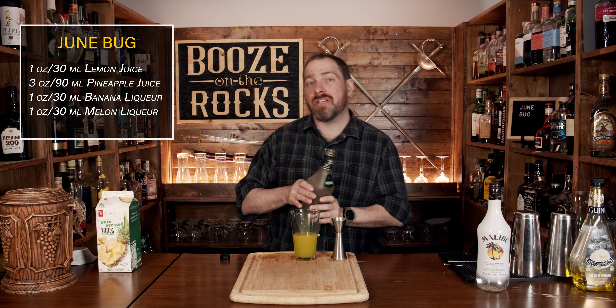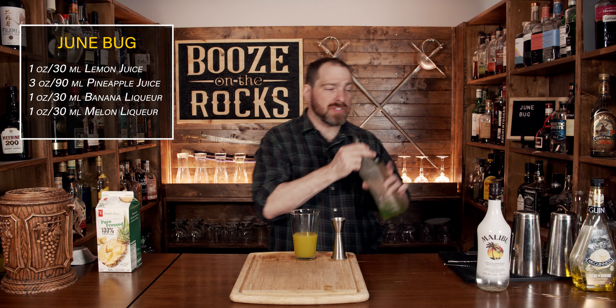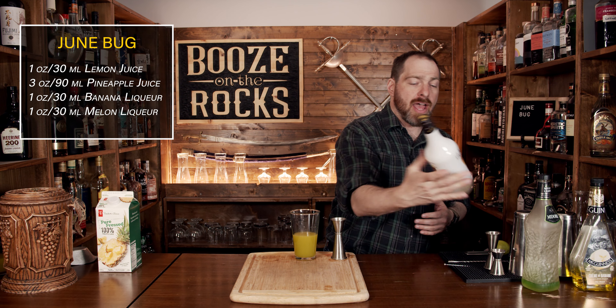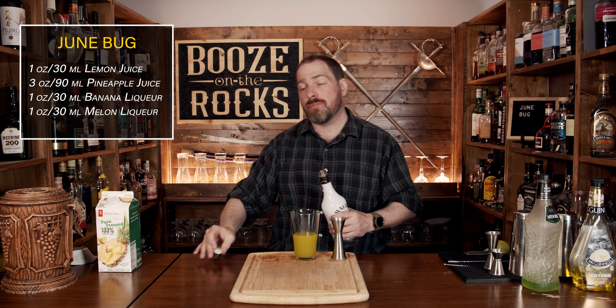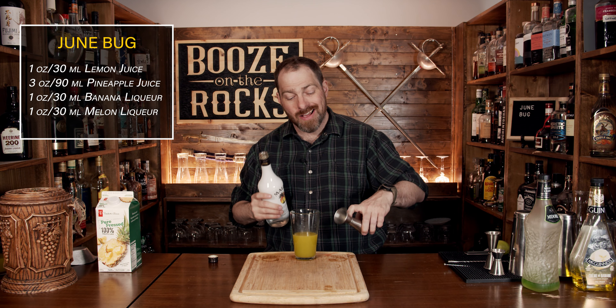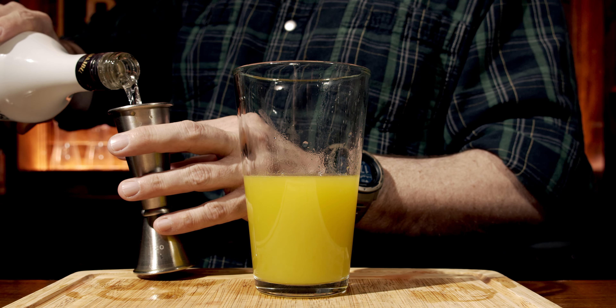Your next ingredient is going to be your favorite coconut rum. I have a little bit of Malibu here. This is a low ABV rum at 21%, however there are some coconut rums that are 40% ABV. So keep that in mind — you're going to use a total of two ounces or 60 milliliters.